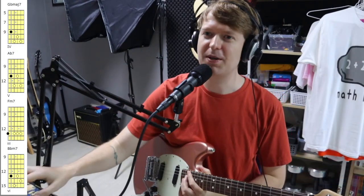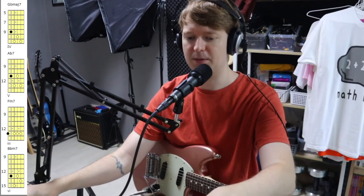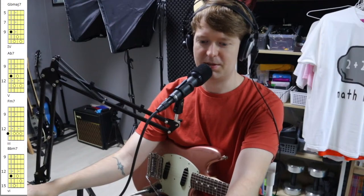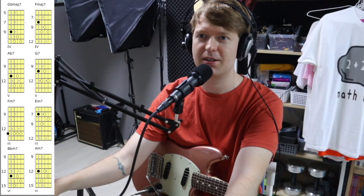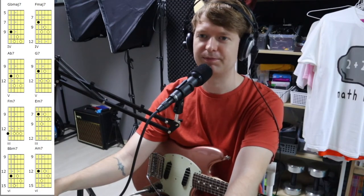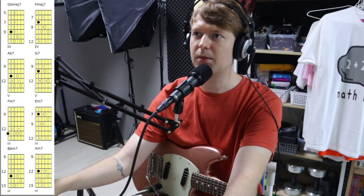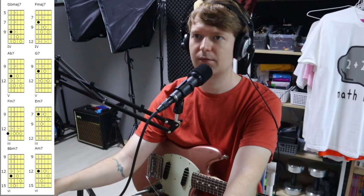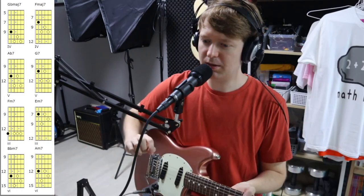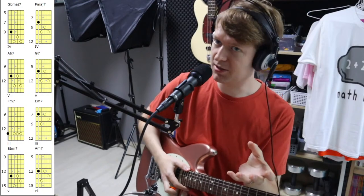So with the magic of OBS, let me slide over here — there we go. You'll see some magic happening on screen. Back over here — there we go. So now we've got the same chord progression again: the four, five, three, six, one.